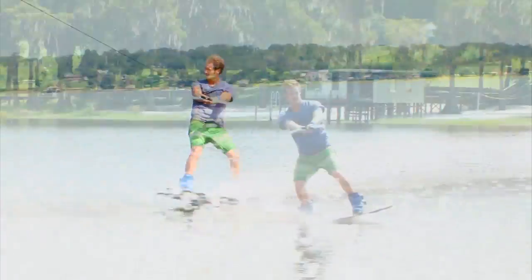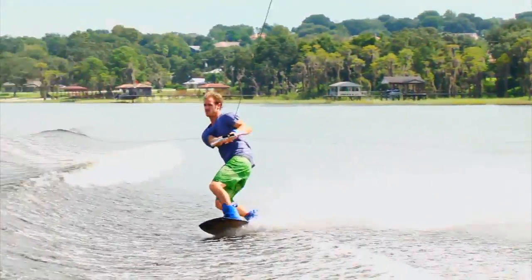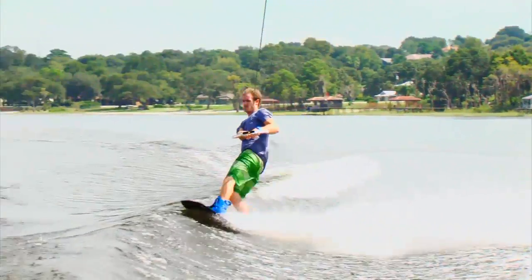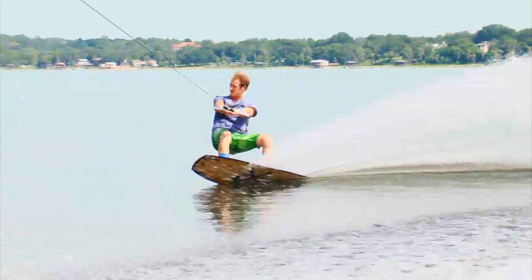A common mistake with this trick is spinning too early. So if you take the trick up like a normal toeside wake to wake jump and then initiate the spin like Brandon does here, you'll have no issues learning a toeside frontside 180.